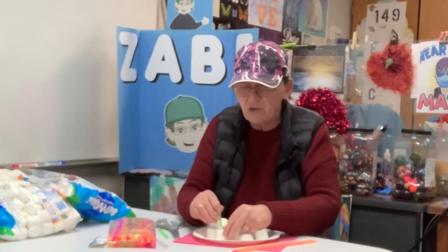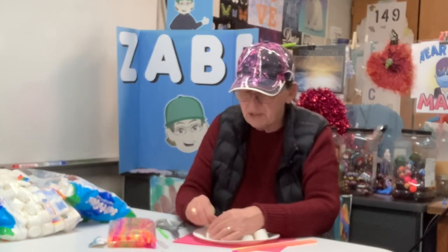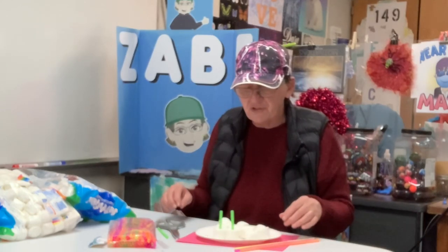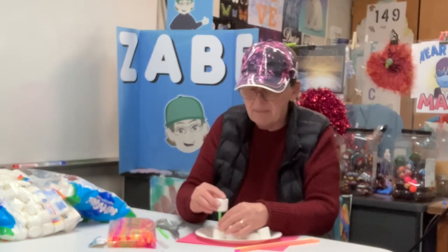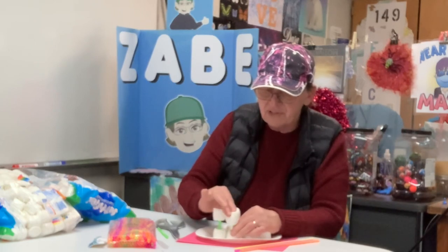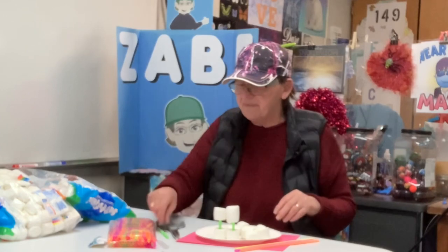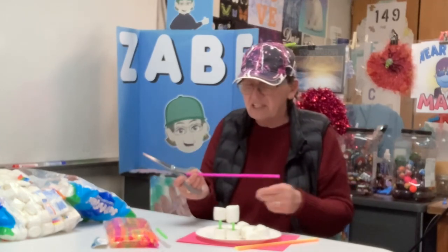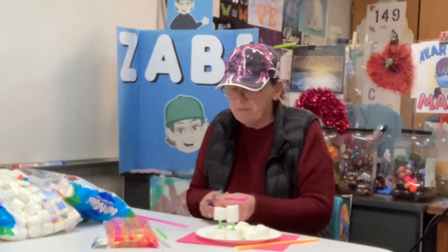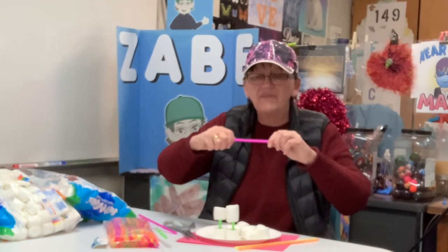My thought is I'm going to go one marshmallow, two marshmallow, and then I think I'm going to make mine a base of three for strength, or maybe just two. You're going to have to cut that straw a little bit shorter than just super high in the sky. You only get four straws, so make the best use of them you can. These have flex joints in them, so if you wanted to bend somewhere, you could.